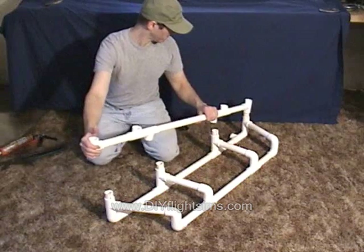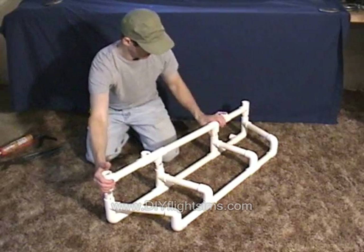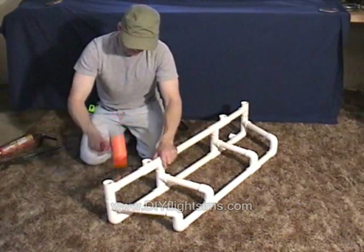Our instruction video shows you how to adjust the measurements of the frame to fit around whatever size monitor you're using.